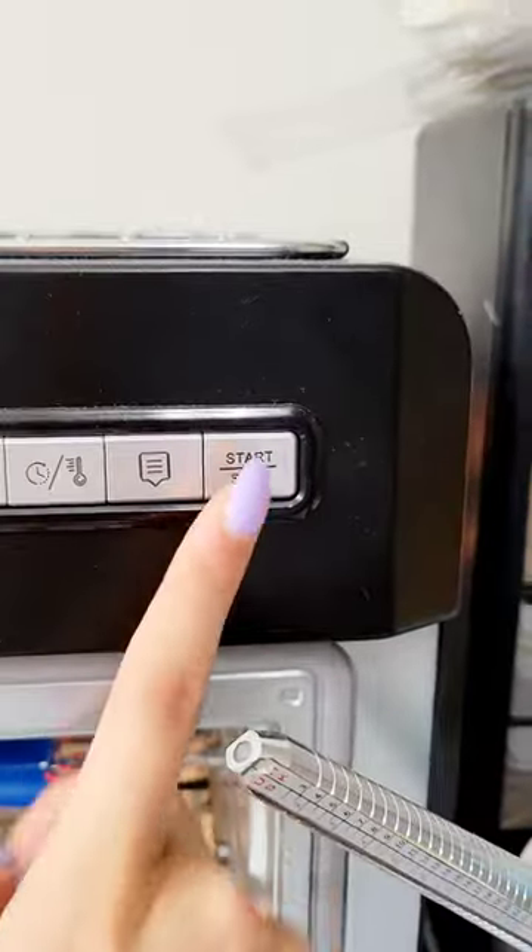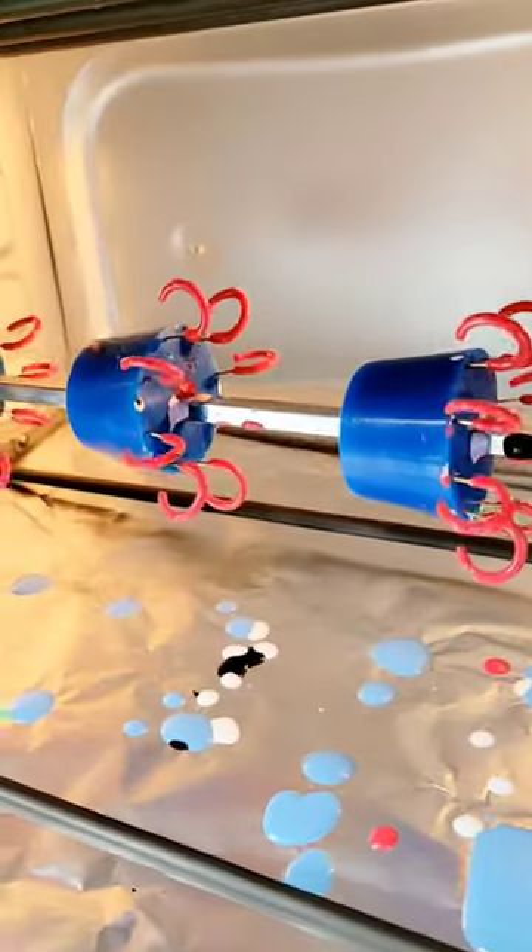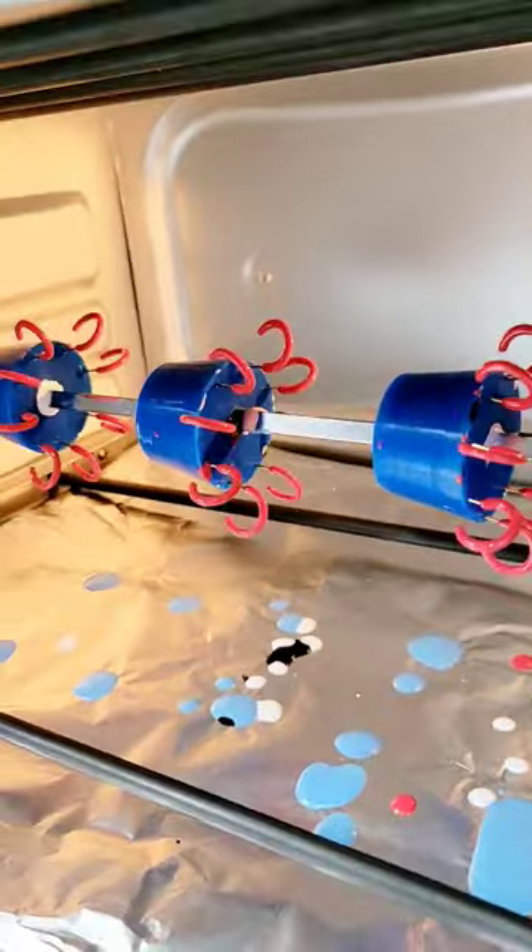Sometimes, though, heat is needed to create art, like putting pottery in kilns or glass blowing. And both of these industries have been making great strides in finding ways to become more environmentally friendly.